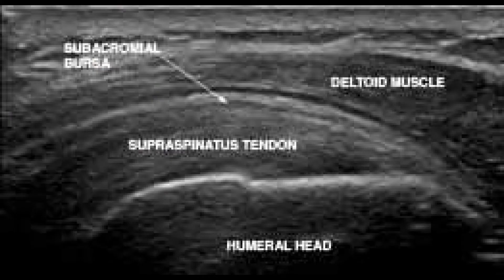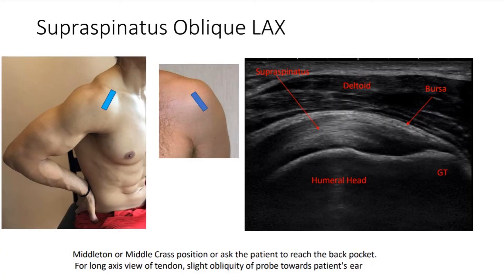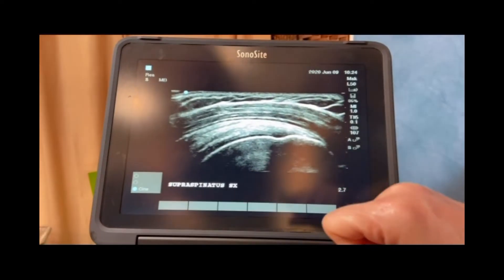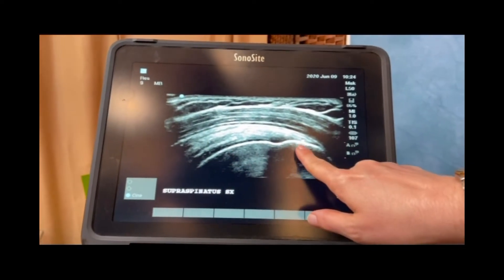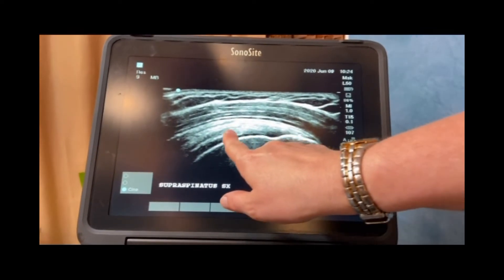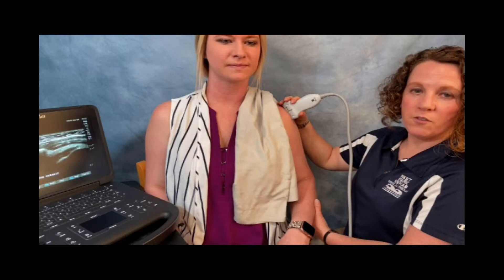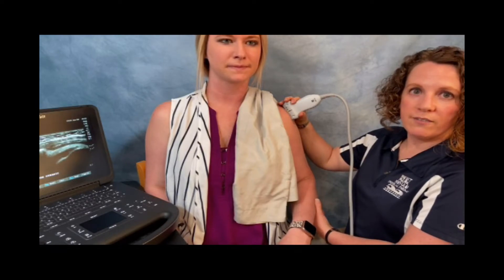The most commonly torn rotator cuff tendon is the supraspinatus tendon, and we're going to take a look at that now. We're going to take a look at your supraspinatus tendon — I'm going to have you put your hand on your back pocket. What that does is opens up your shoulder and rolls that tendon into clear view for us. This is what a normal supraspinatus tendon is supposed to look like. That nice bright white line is the top of your humeral head, which is the shoulder bone, and the beak-like structure above it is the supraspinatus tendon attaching onto that humeral head. While still pictures give us information about the tendons, dynamic pictures also give us information.